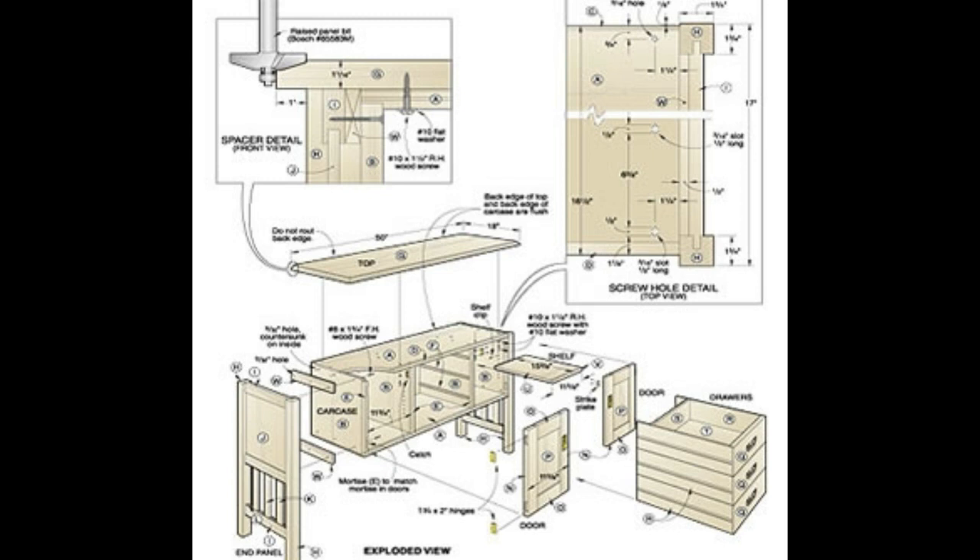If you are a beginner or have done some woodworking, you will find these plans easy to follow as the instructions are very clearly written. The woodworking plans are straightforward, so they are not complicated at all.